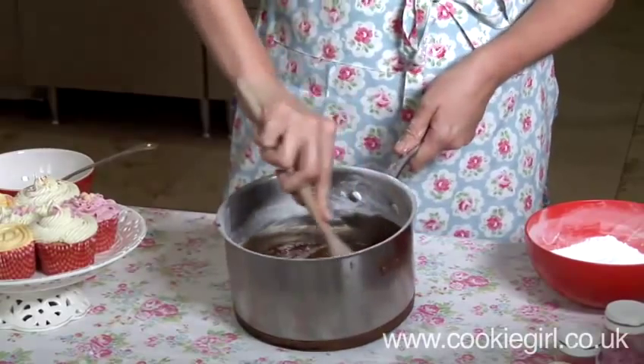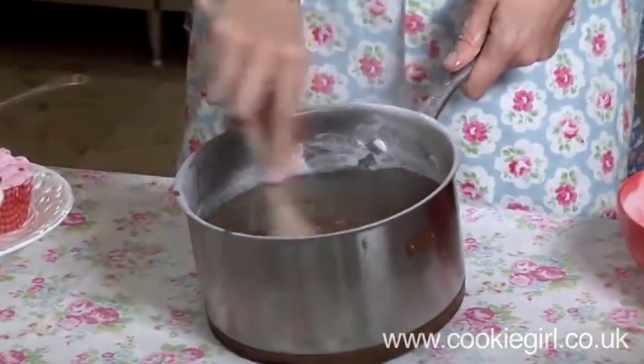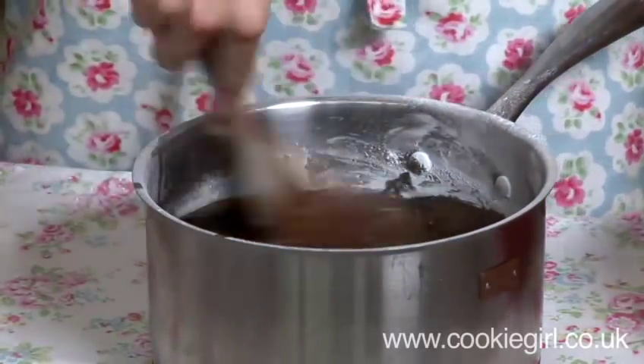You can see this pan is still sizzling a bit. Now this is using dark brown muscovado sugar. You can also do this with a lighter sugar if you prefer.